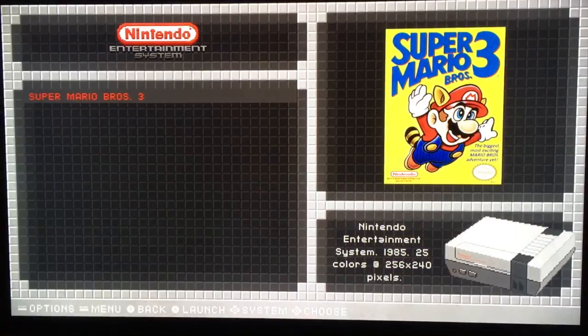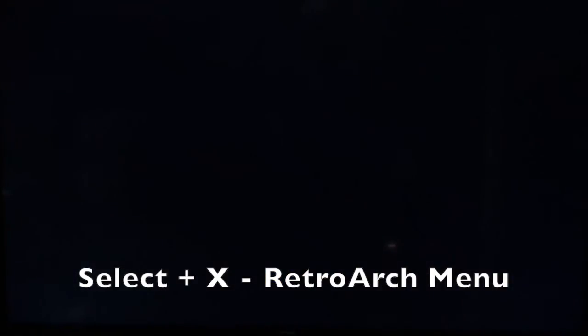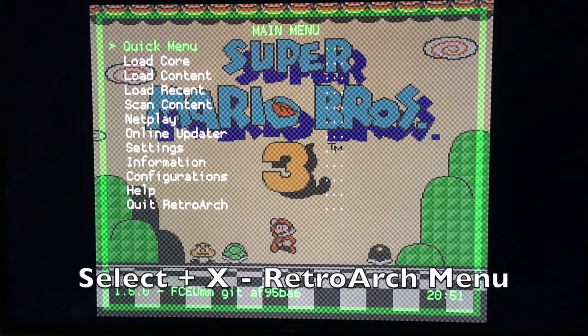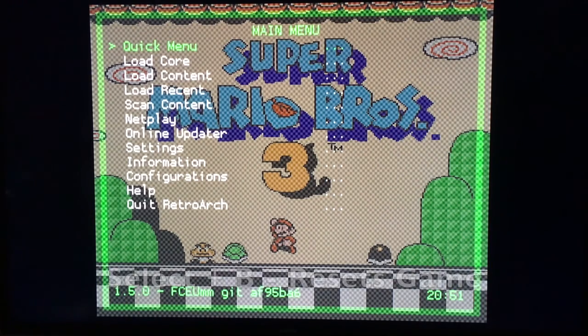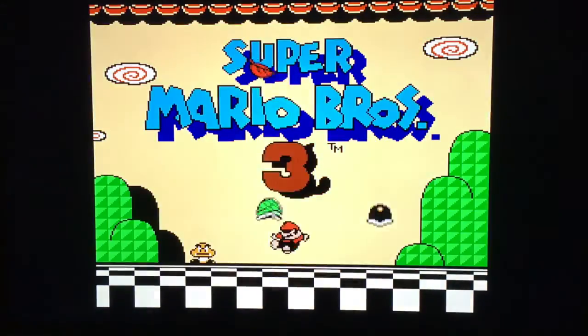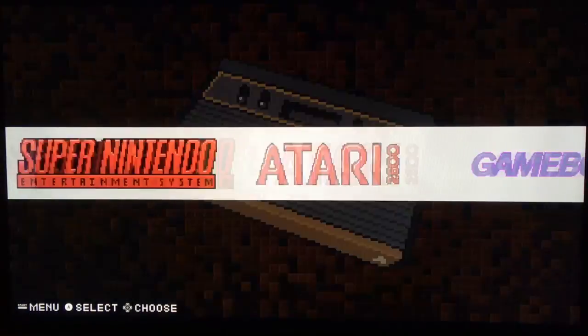Now let's talk about the controls. Once you're in a game, hitting Select plus X gets you into the RetroArch menu where you can mess with shaders and other settings. Select plus B allows you to reset the ROM. Select plus Start gets you back to the main RetroPie menu.